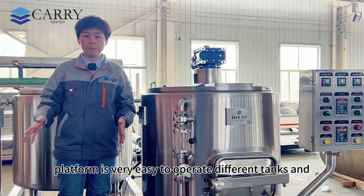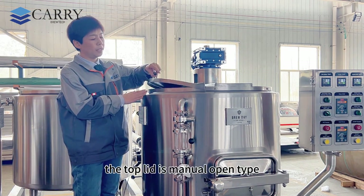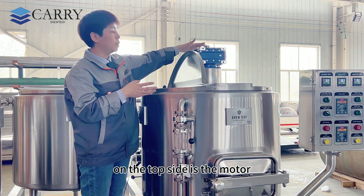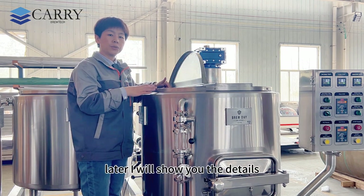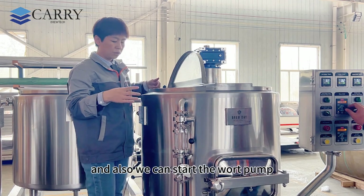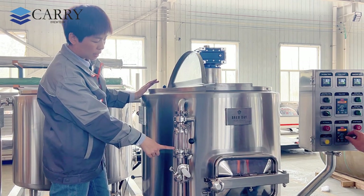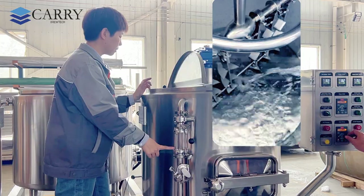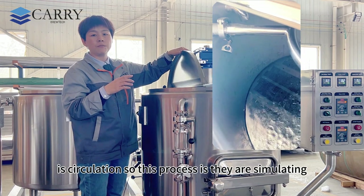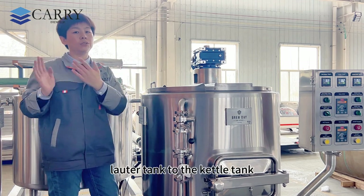With this small platform it's very easy to operate the different tanks. The top lid is a manual open type — very easy to monitor inside. On the top side is the motor for the grain rake. Now we open the grain rake so it will start working — you can hear the sound. We can also start the water pump so the wort will come through this sight glass. The water is circulating — we are simulating the vorlauf process before transferring from the lauter tank to the kettle tank.